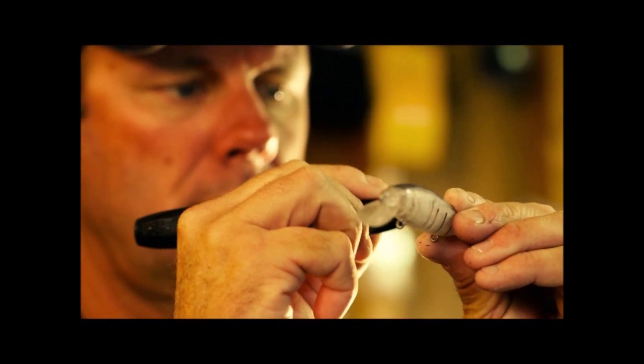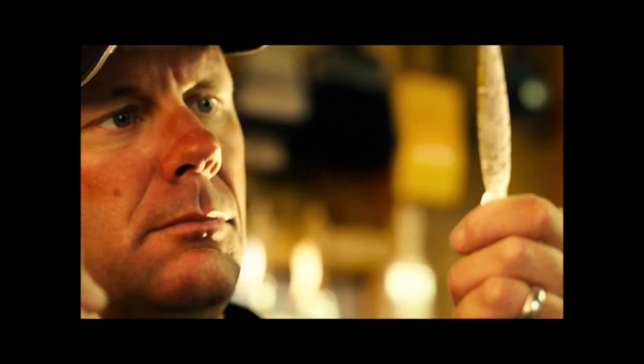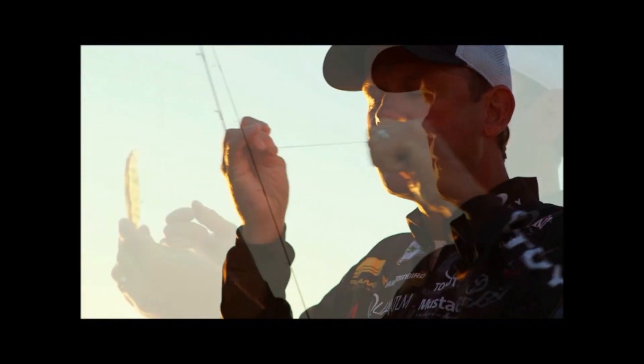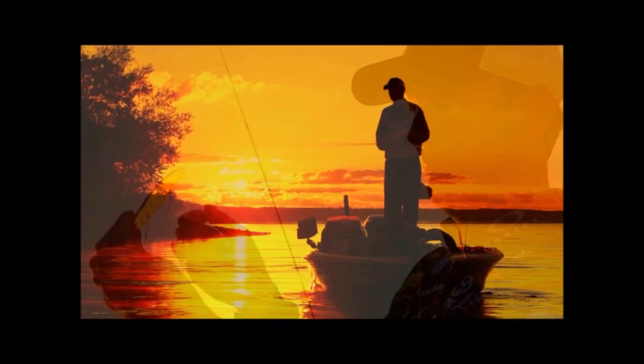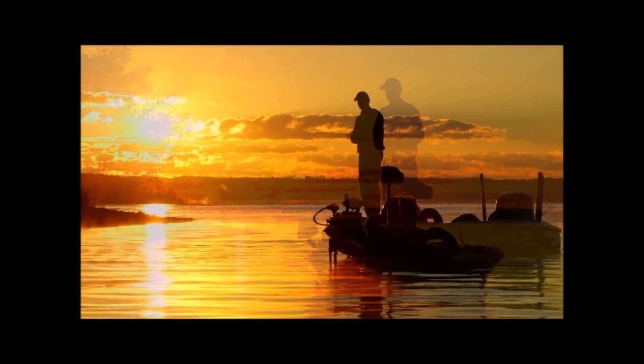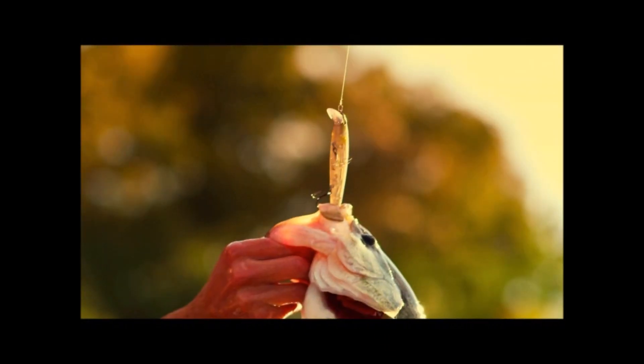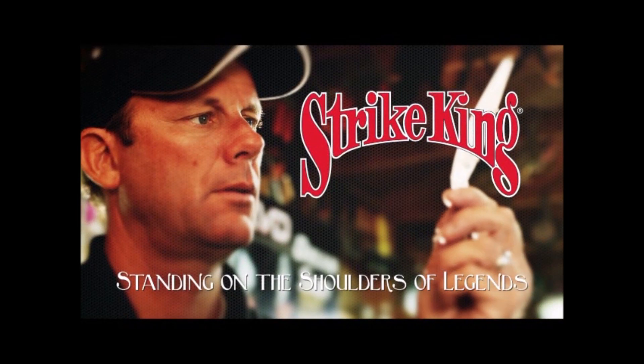It's about the hours spent getting everything just right. It's the attention to detail. Good just isn't good enough. It's the years spent on the water, day after day. When you tie on a bait by Strike King, you're standing on the shoulders of legends.